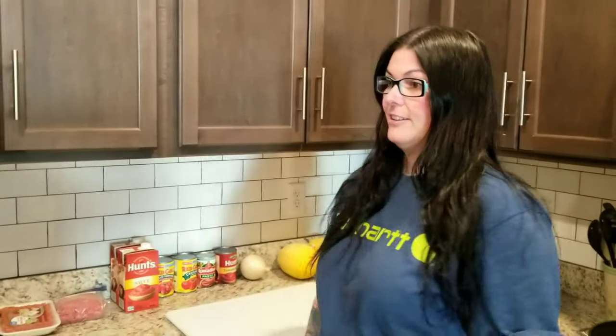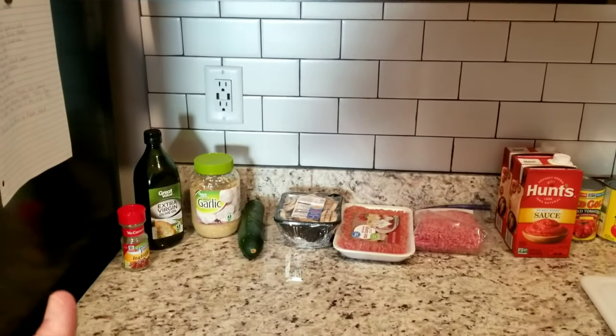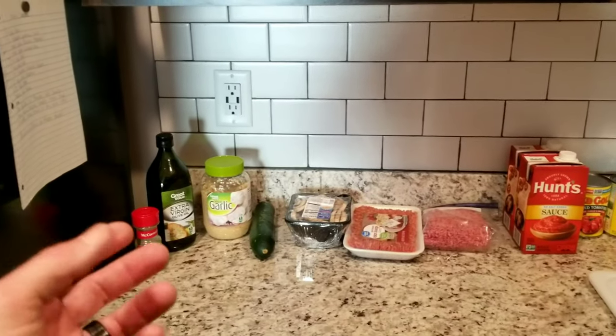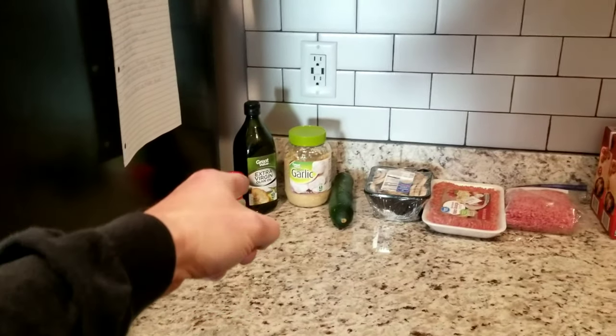What are we cooking tonight? We're gonna make some homemade spaghetti from scratch — sauce and all. Going to show you a legit meat sauce from scratch. We didn't go out and buy fresh spices like oregano, thyme, basil, all that kind of stuff, so Italian seasoning will do — it has all that stuff in it.